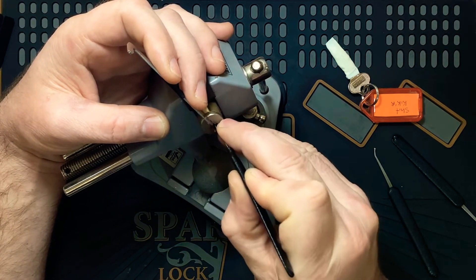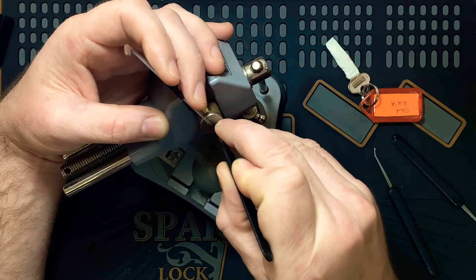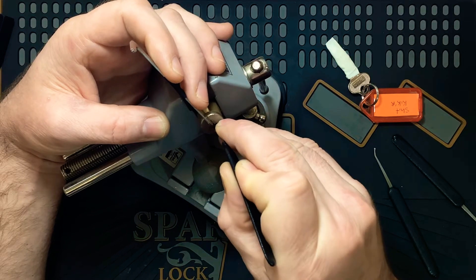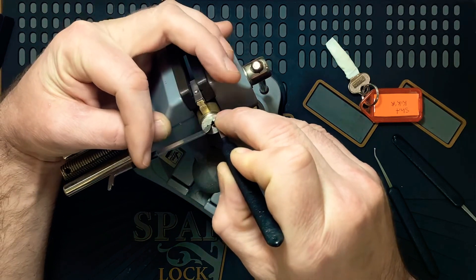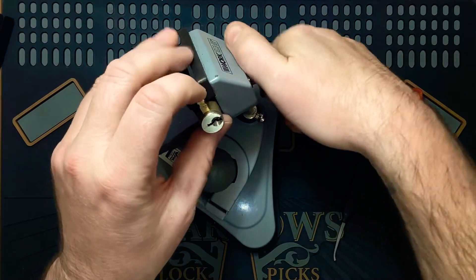One, two... oh, a bit more. Three. Oh, you're kidding - oh wow! Alright, I'll take it, I'll take it!